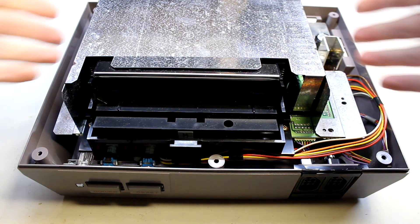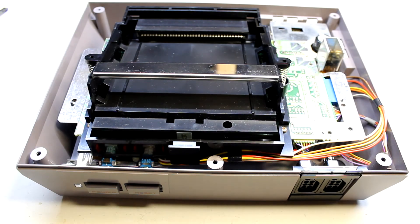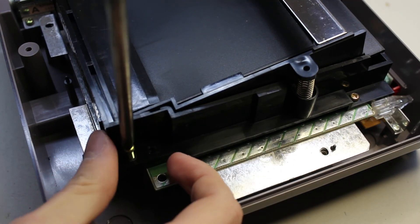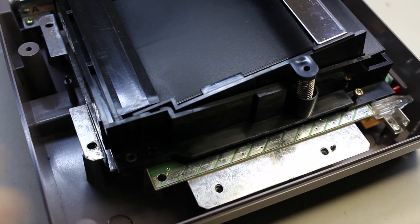Once those screws are removed we can lift the shielding right off — it can get stuck on a few things, but once it's off we're going to focus on the cartridge holder. The only thing to note here is that there are three screws: a silver one in the middle and two gold ones on the outside. Note the order they went in because the silver one is longer than the two gold ones.